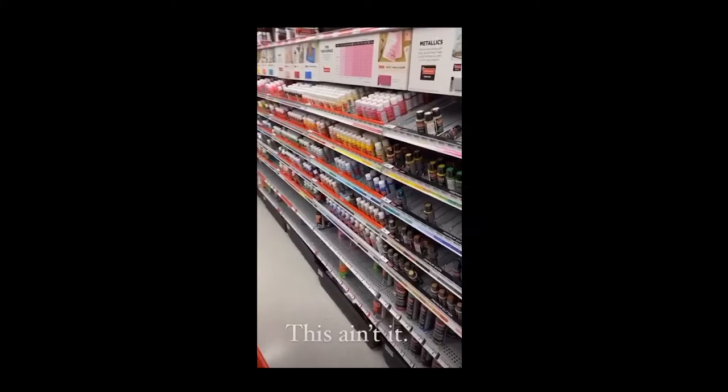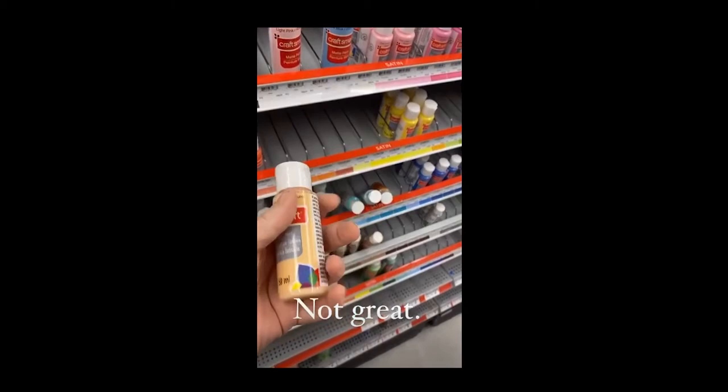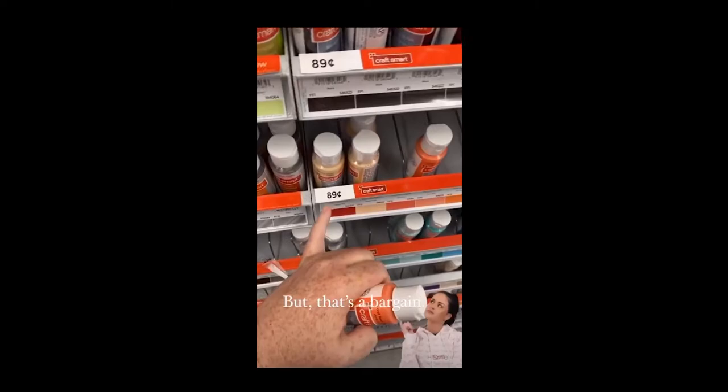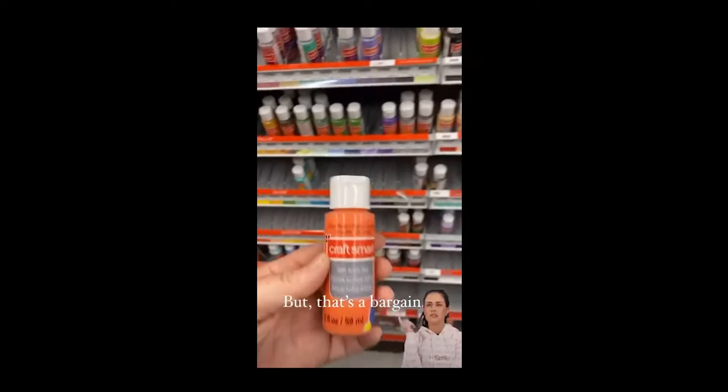When you come to Michaels and think paint, a lot of people think about this aisle — the little bottles of craft paint. If you have a bunch of these already, I'm not going to tell you to buy all new stuff, but I will tell you that this bottle is more than 50% water. The pigment load is very, very poor. It's not ideal, but at 89 cents, for five dollars you can essentially get yourself going and painting.